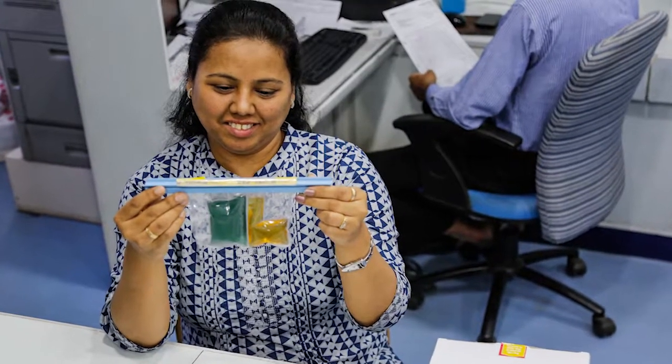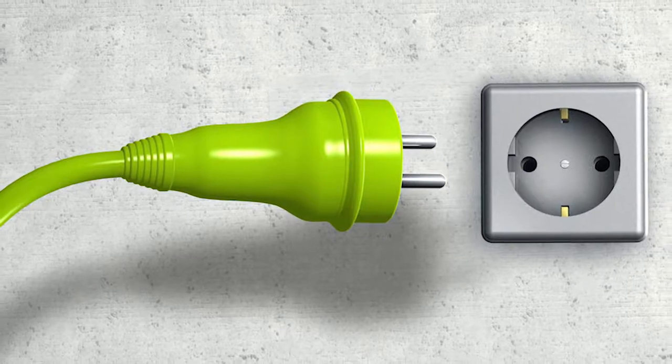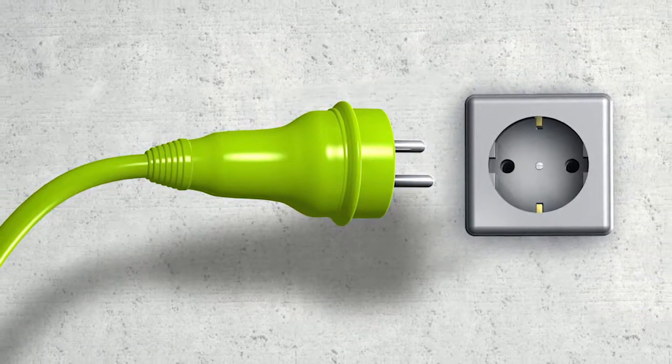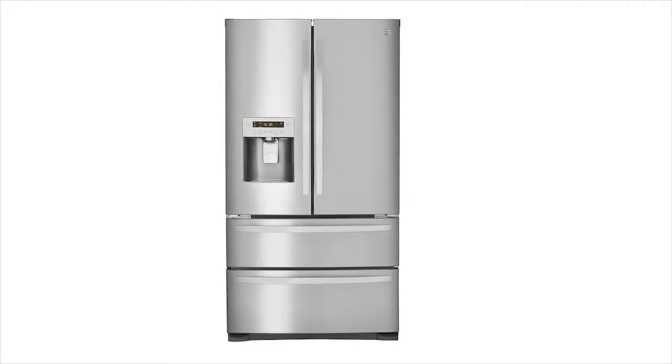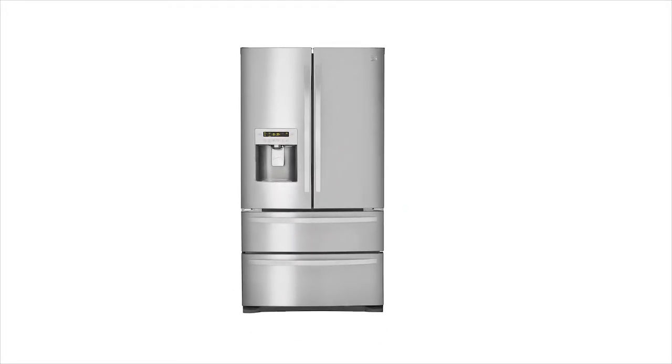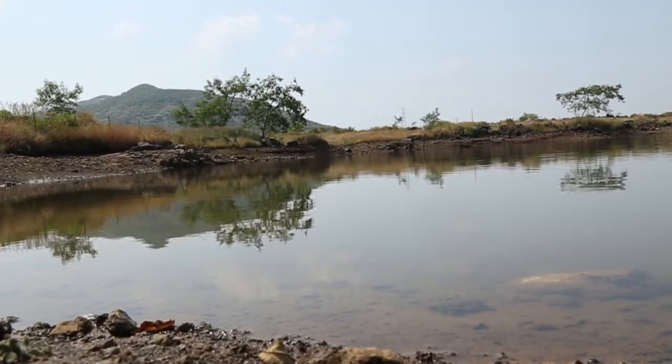Anyone with a minimal amount of training can use the HET. You don't need electricity, a lab, a refrigerator, or highly trained technicians. You can conduct this test anywhere, anytime.